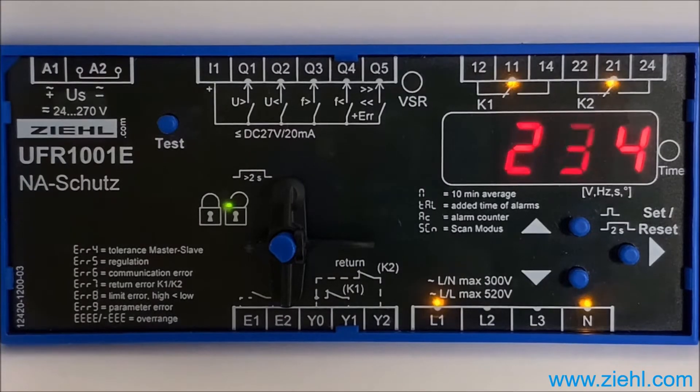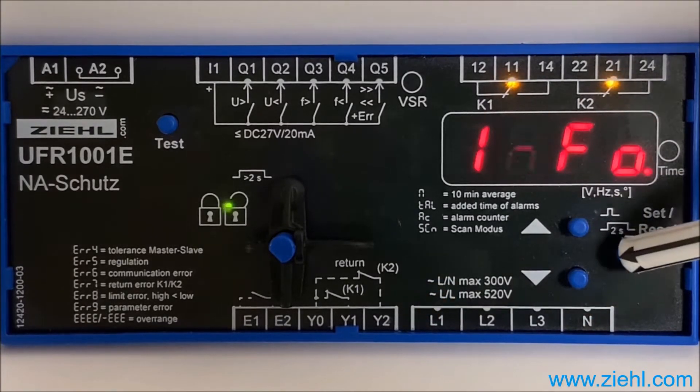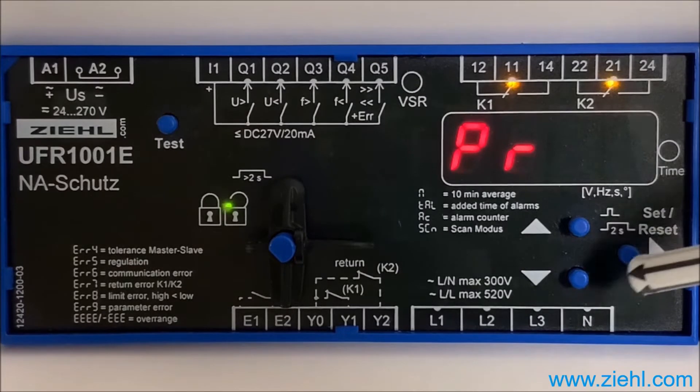Push upwards once to info. Five times on set to the actual program, which is program 13 in this option.